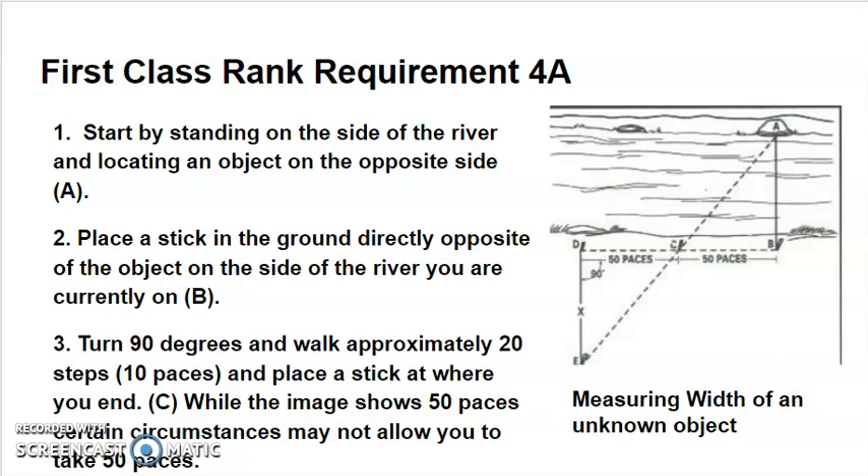The next thing is measuring across an unknown distance — the width of something like a stream, river, or gulch. You start by standing on one side of the river or stream and locating a stationary object on the other side, like this rock labeled A. Now place a stick in the ground directly opposite that rock, which you'll label B. Then take a 90-degree left turn and walk approximately 20 steps or 10 paces — in the example it's 50 paces — and place a stick at wherever you end up.